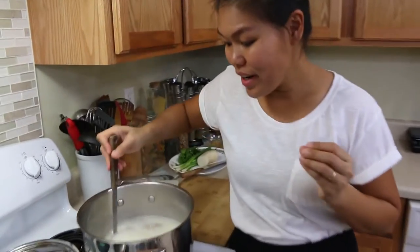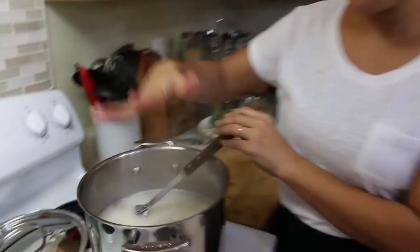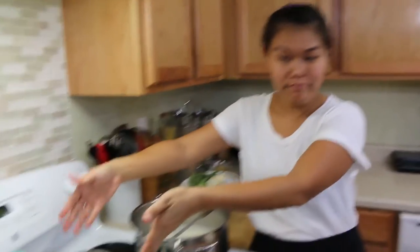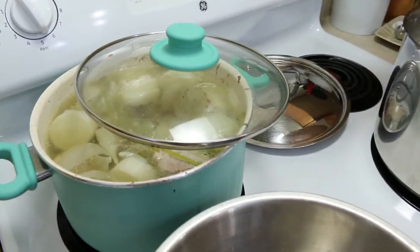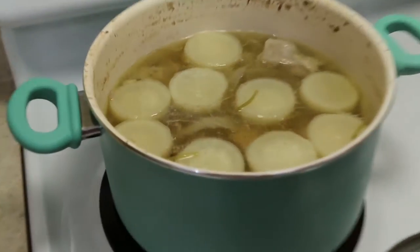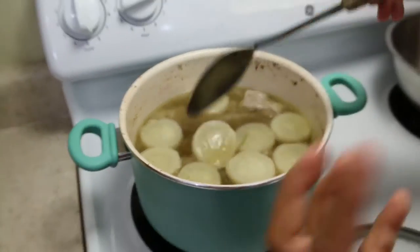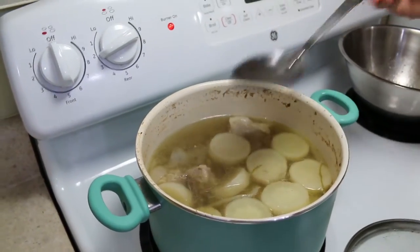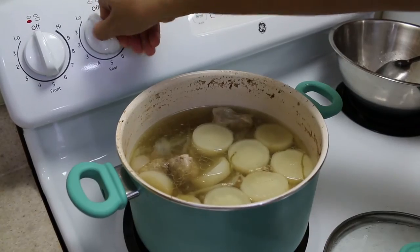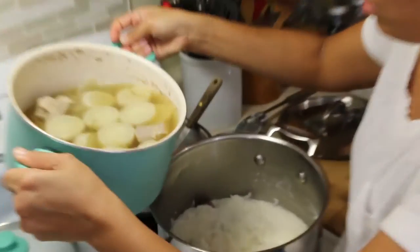Our rice is done and our pork ball is done, so I'm going to turn off the stove for now while I wait for the pork stock to finish. After letting the pork bone and the soup continue cooking for one and a half hours, look — the stock has reduced and given so much more flavor. Very tasty — all the vegetables and pork bone give you a very nice flavor.